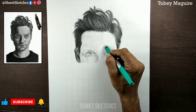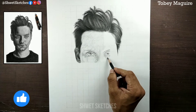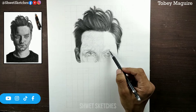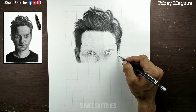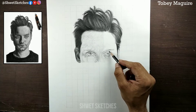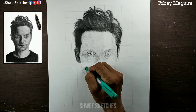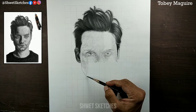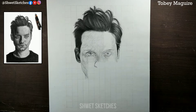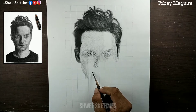For the second part of making the Tobey Maguire portrait, the focus is on creating a base layer using a 2B pencil. The left side of Tobey Maguire's face is almost completely white in the reference picture, because the light source is very strong there. So you don't need to apply much pressure on the left side — applying more pressure will make it look darker, and there are no dark parts on that side.